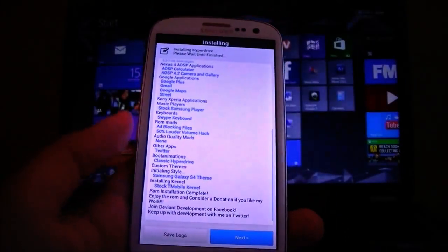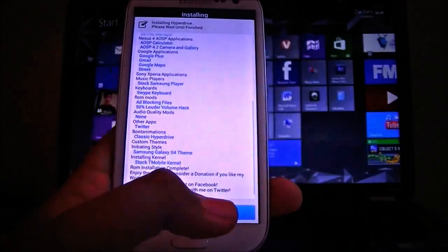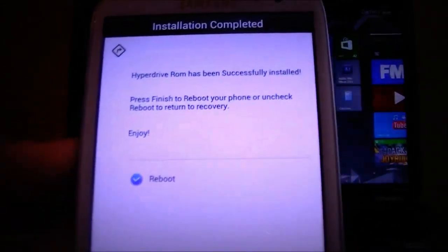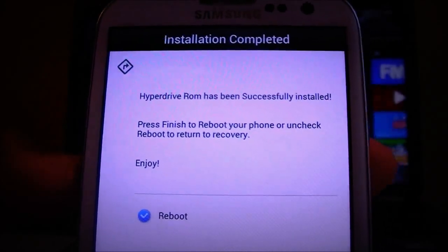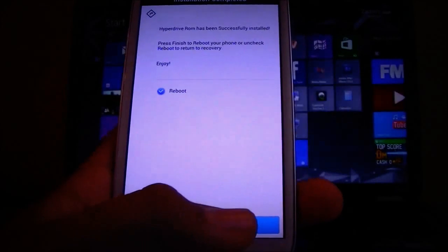Alright, it didn't take too long — about two to three minutes. Let's go ahead and hit next. We got a little message that says 'HyperDrive ROM has been successfully installed. Press finish to reboot.' Let's go ahead and reboot.